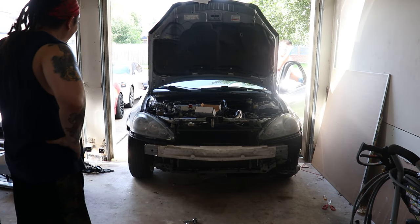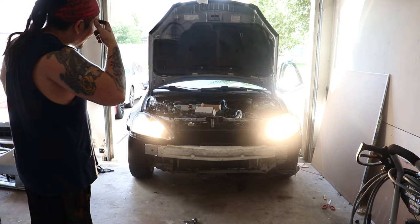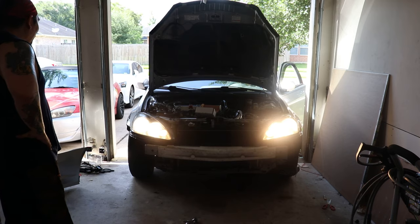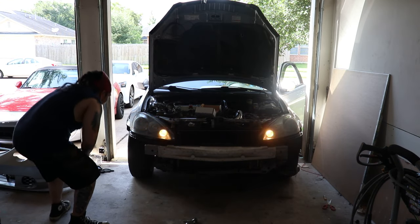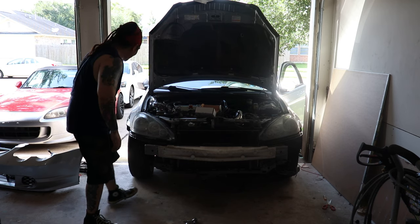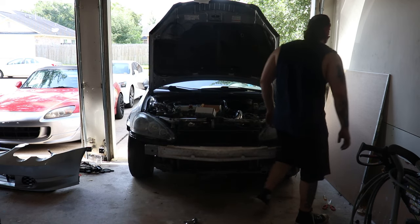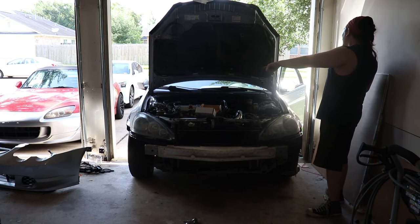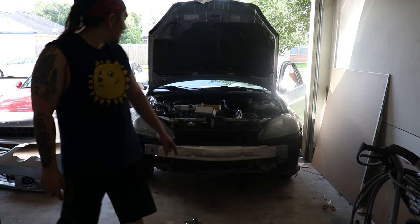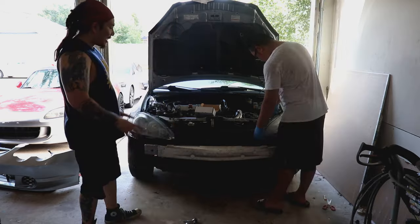Alright guys, we got the headlights in. Testing to see if the lights are working: low beams are good, high beams are good — high beams are actually really bright — and the hazards are good. One side marker light turns on, but the other won't stay on because the connector clip is broken, so it doesn't stay in. But hey, everything works.